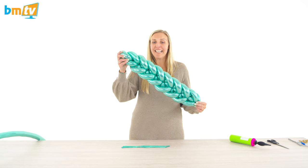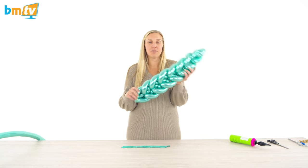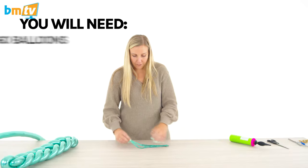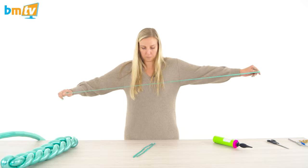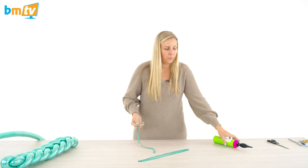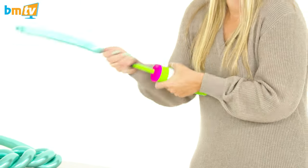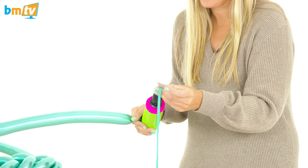We are going to make a woven leaf. This is a really cool design, great for safari, jungle, and dinosaur themes. It looks really good and it's not that hard to make. You need five 260s to start with — stretch them all out and then inflate them with five pumps of air using a hand pump, not a helium cylinder. We're going to create a duplet and tie those off.